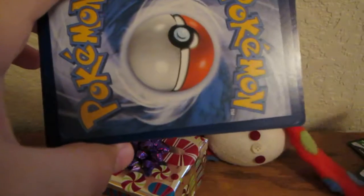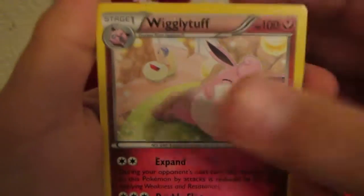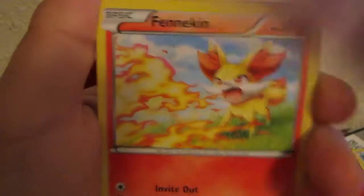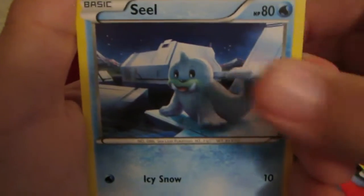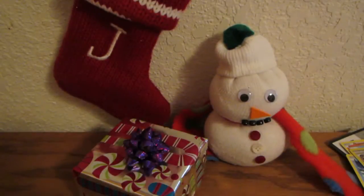Let's open the Fates Collide first — I'm just hoping for an N because those go for around four bucks at this point. We got a Binacle on the front. Here you go with the code — the printing seems tiny on that one. One, two, three to the front. We have Wigglytuff, Mega Catcher — not an N, but oh well, we can still get a reverse N technically — Gothita, Fennekin, a seal, Burmy, and a Zygarde.